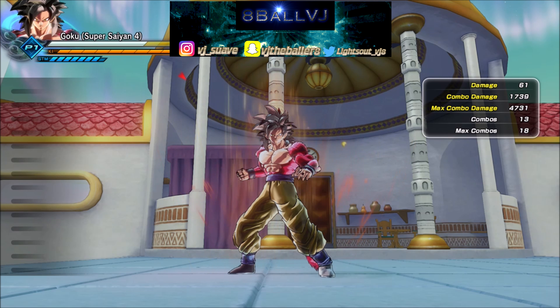This is your boy A-Ball VJ, and I'm out here about to show y'all how to do this Goku Super Saiyan 4 Stamina Break Combo.